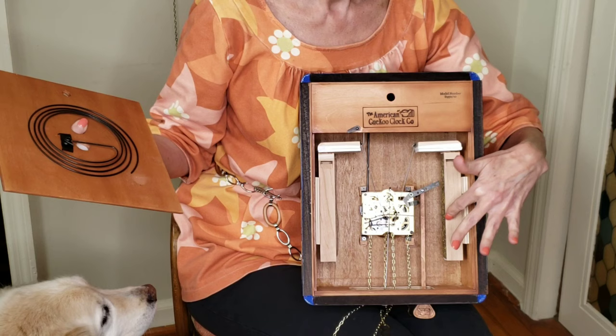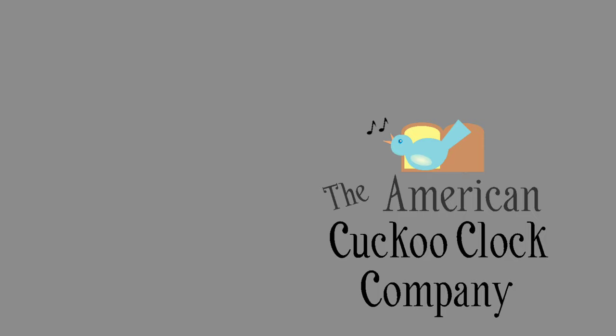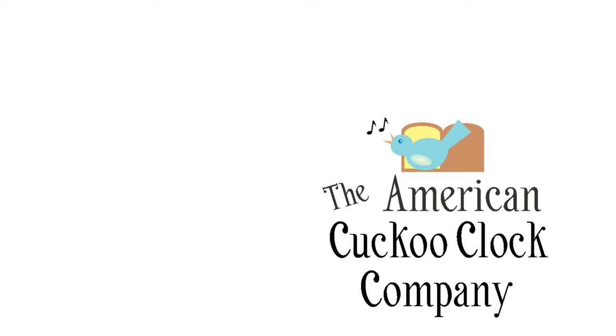This is a big clock, so I put in large bellows which gives it a deep sound — it's very unusual. Usually the clocks that come from Germany are small. That lever silences the clock at night. Subscribe to our YouTube channel so you can keep up on all the cuckooness going on here at the farm at the American Cuckoo Clock Company.